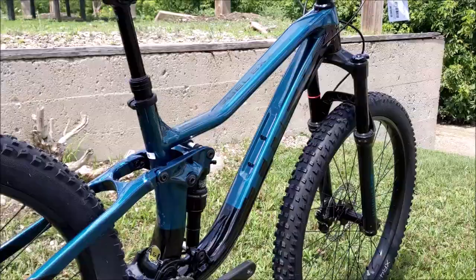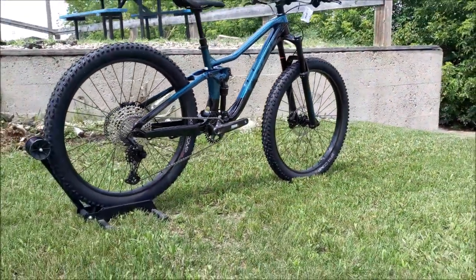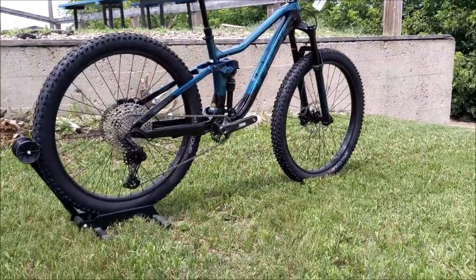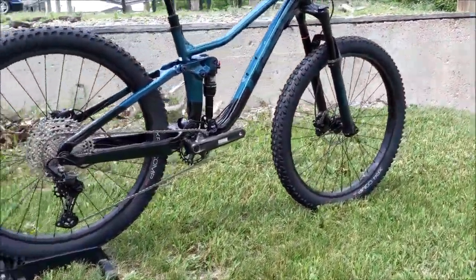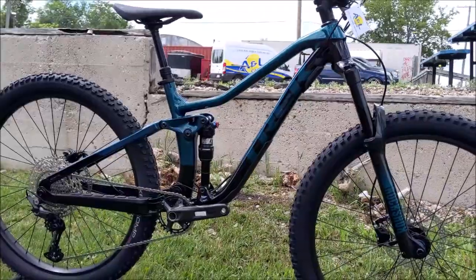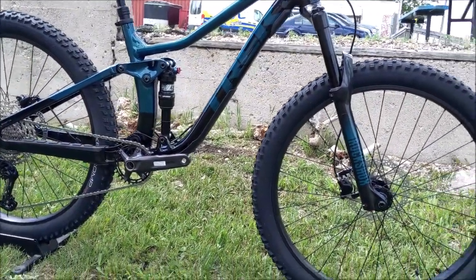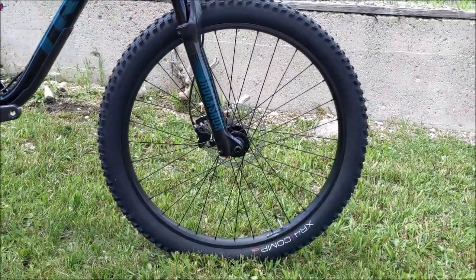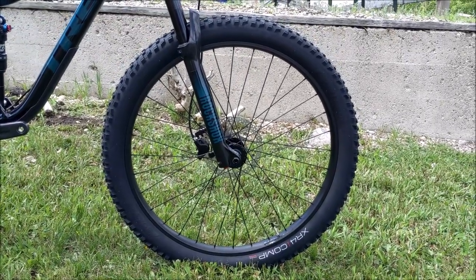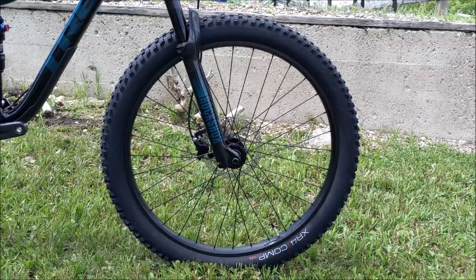It looks really sharp in this new color as well. A few things that are different from the Fuel EX5 to the EX7: apart from the parts spec switching to SRAM and the suspension upgrade, the big change is that the Fuel EX5 does not come tubeless-ready — so you would have to upgrade your rim as well as the tire to get tubeless on this one.